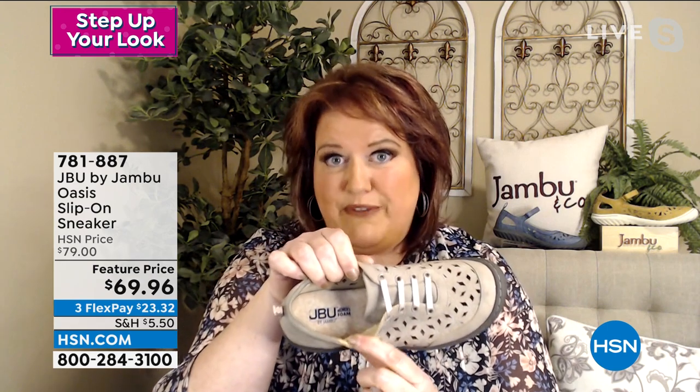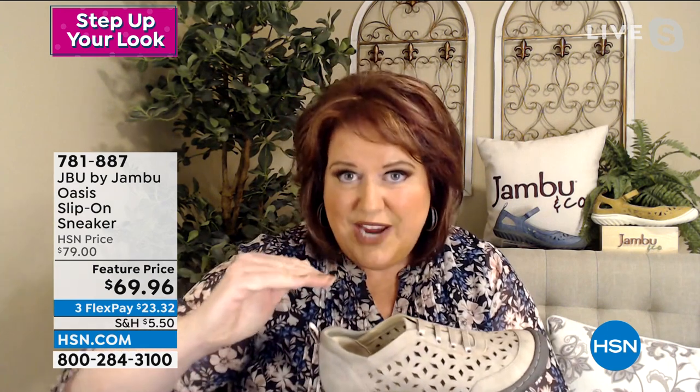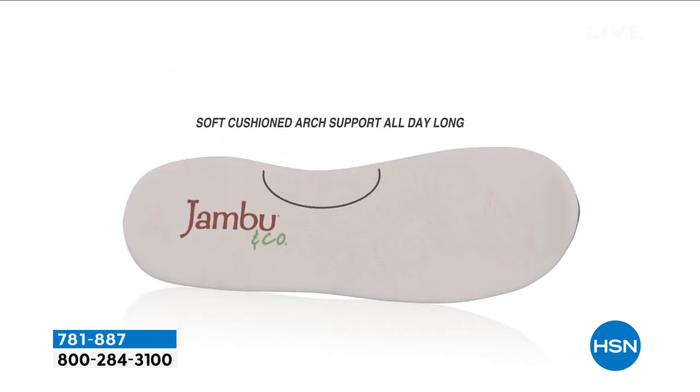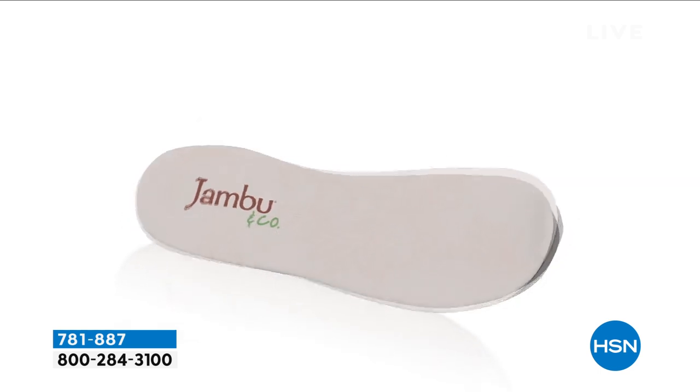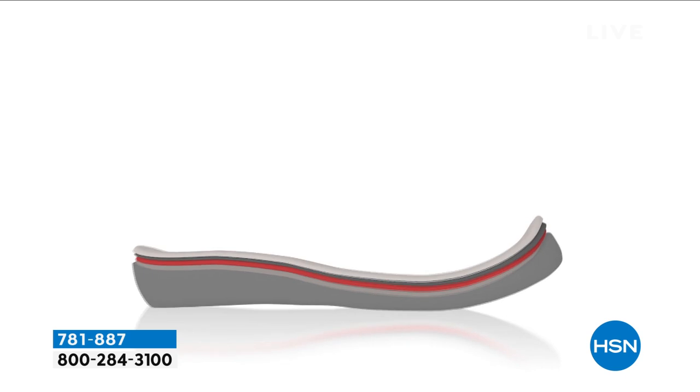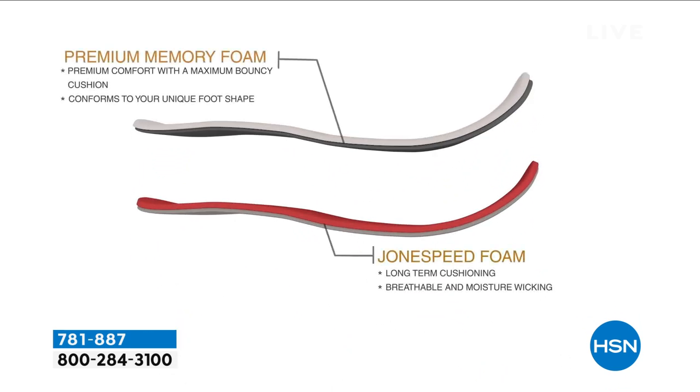In the back, that ribbon detail is your pull tab. When you look on the inside, that is the memory foam insole — layers upon layers upon layers. When you put your foot in, you feel the cush. When you take your foot out, it bounces back. There is arch support in there. Long-term cushioning — you're not going to get that compressed impression in there; it will have that bounce back. You get the comfort for all-day wear with the memory foam insole.